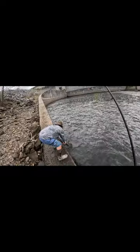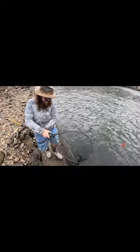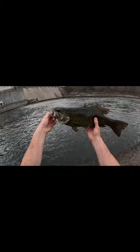Oh my god, it's a smallmouth! Here I am thinking it's a striper. Oh dude, that's a nice smallmouth — 19-incher, absolute tank. Yeah, that's a tank of a smallmouth!